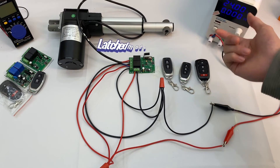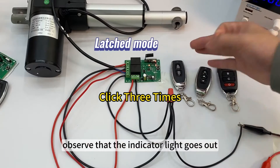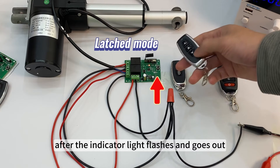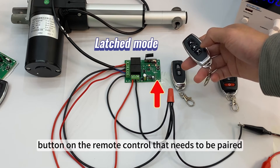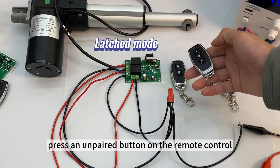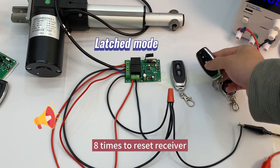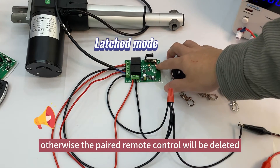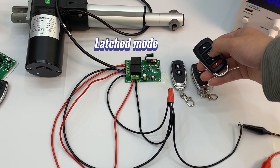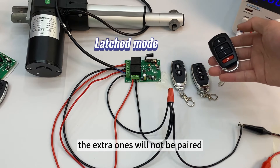Latched mode requires a three-button or four-button remote control. Click the receiver's button three times and observe that the indicator light goes out. Press the button of the remote control to be matched; after the indicator light flashes and goes out, press the second button to complete pairing. Press the paired button: push rod moves. Press an unpaired button: push rod stops. When matching different remote controls, do not press the receiver's button eight times to reset, otherwise the paired remote controls will be deleted. Note that a remote control will only match two buttons; the extra ones will not be paired.